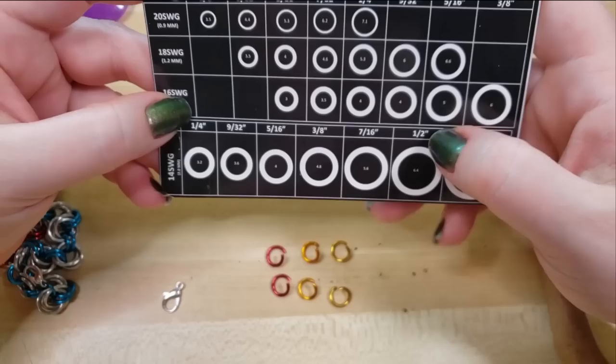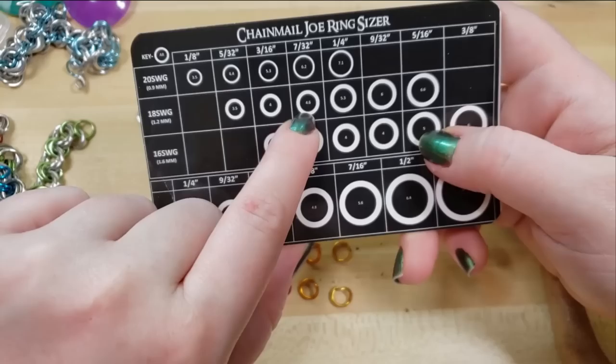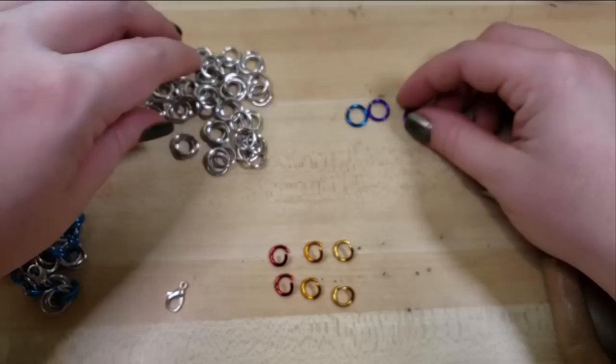For those of y'all who care about aspect ratios, that is an aspect ratio of 5. This would also be accomplished pretty well with the 18 gauge seven thirty-seconds or the 20 gauge three sixteenths, though I feel like that would be a little fragile — maybe you'd want to do that out of steel. Speaking of material, I am using anodized aluminum and bright aluminum today.